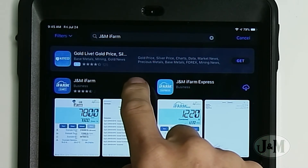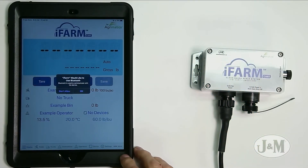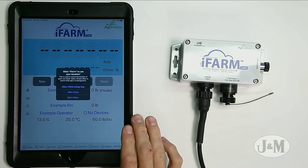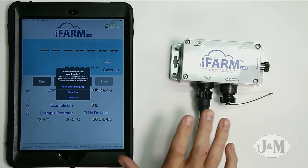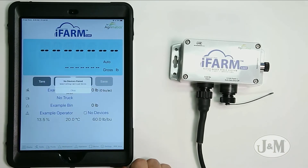When we open it, a couple of things will pop up. It's going to ask permission to do stuff on my iPad. First: would you like to use Bluetooth? Yes — iFarm communicates via Bluetooth, so hit okay. It's also going to ask if you want to use location. Basically, every single time you unload, it takes the GPS information off this iPad and attaches it to the unload, so we will want to allow it. Hit 'Allow While Using App.'